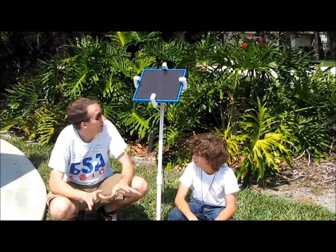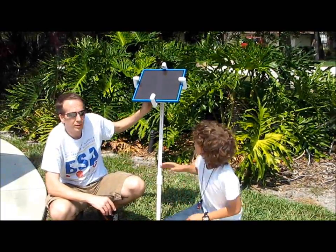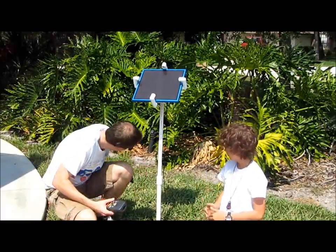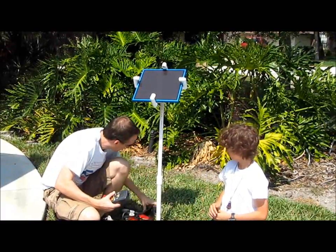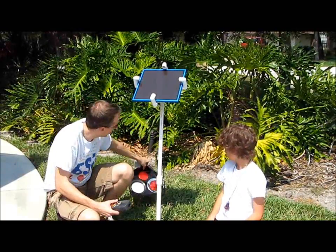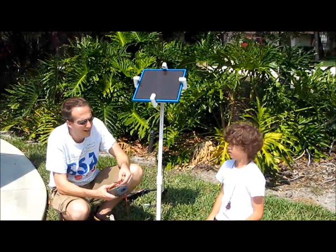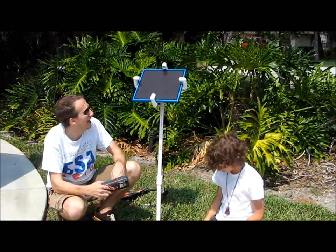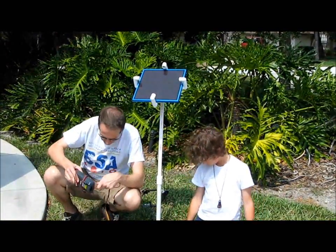It's a nice hot day, which is good. We've got the panel aligned towards the sun. We've used our meter with a 12-volt light that we got here from Skycraft, Orlando's kind of surplus light.